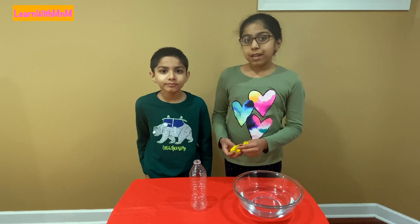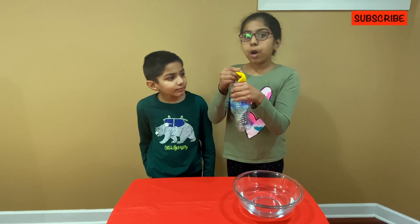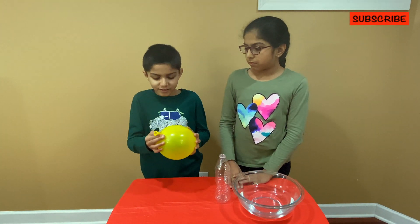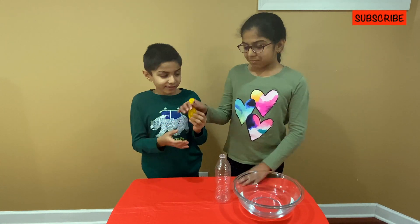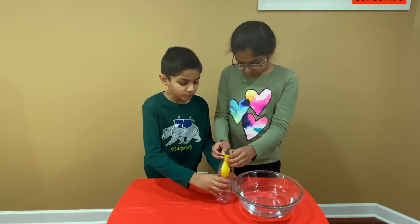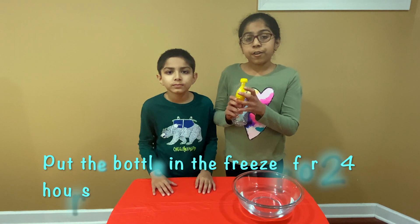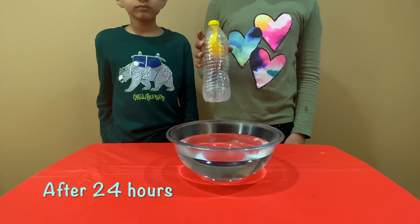Blow up the balloon to stretch it out. Then put the balloon inside the water bottle, making sure the balloon is not out of the bottle. Now put this bottle in the freezer for 24 hours. Place the bottle in the warm water.